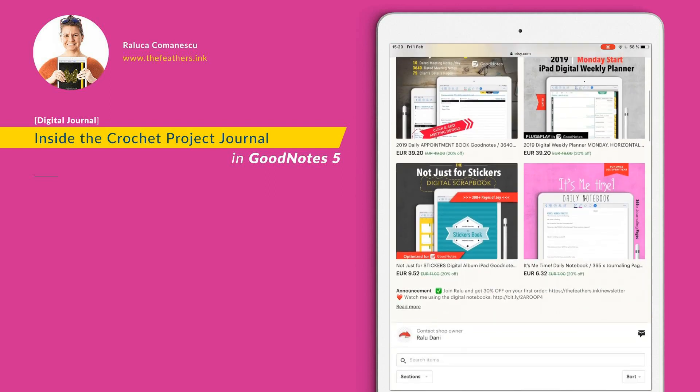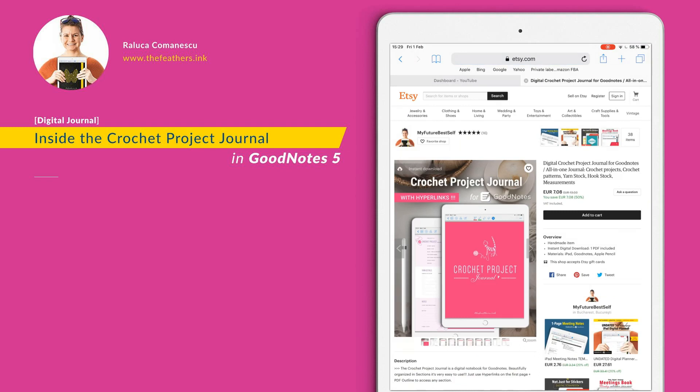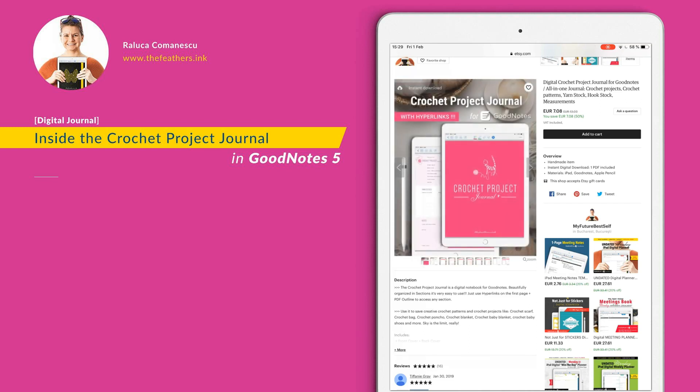Now let's see the new release. Today it is the crochet project journal. You might love this if you want to keep your creative crochet patterns and crochet projects and have them all in one place. You can add in this digital notebook crochet scarves, bags projects, poncho projects, blanket projects — you name it. You can add them all here and have them for later use.